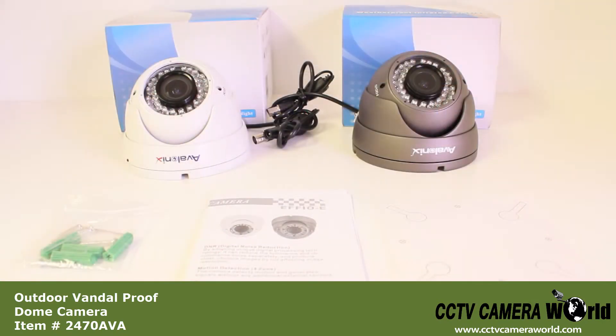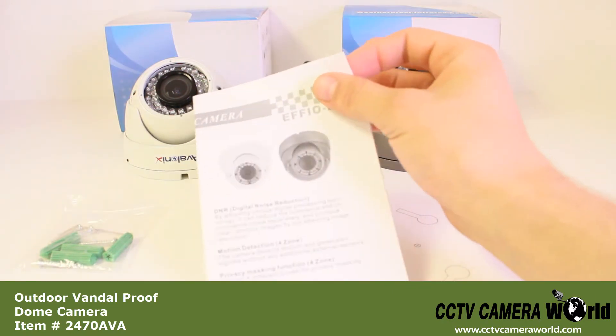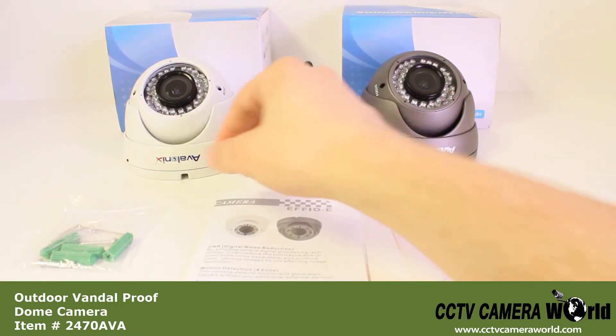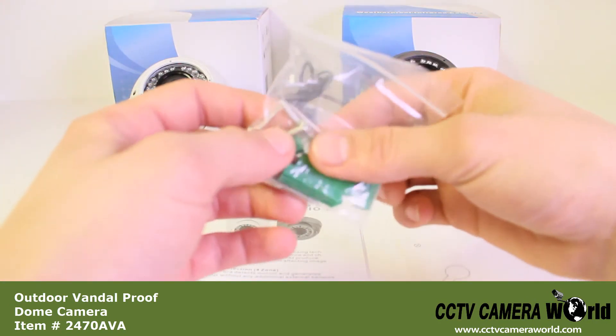With every purchase of a camera in the 2470 AVA series, you will receive a sticker for helping you mount the camera, a user manual, and a bag of 4 mounting screws with an allen wrench inside.